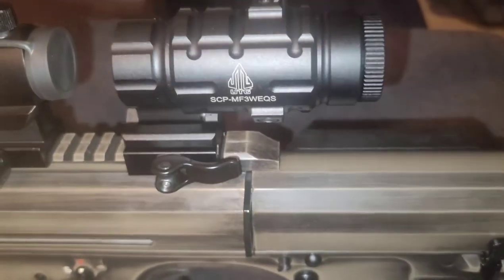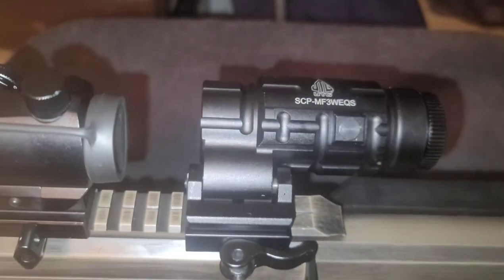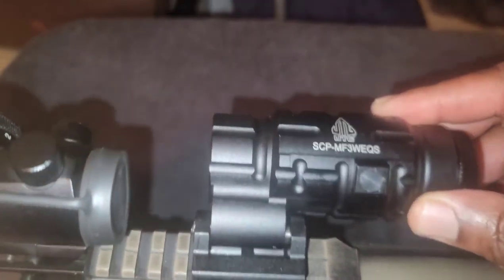And I got this red dot from Amazon, about the same price — this was like 70 bucks. This is the 3x magnifier to the side. I've seen a lot of videos where people say it was loose, but this one is not loose at all, no shake.